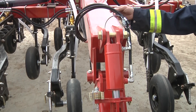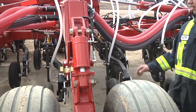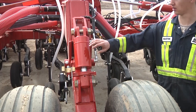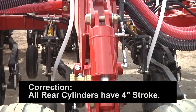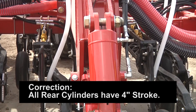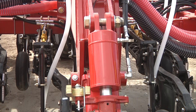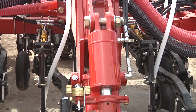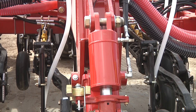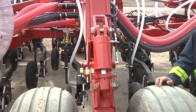All cylinders are now dual acting, so we can both push and pull the cylinder. On the rear of the unit the cylinders are also new — a larger 4.5-inch diameter cylinder with 4.5-inch stroke needed to adjust the PLX opener depth. They are the same size cylinder as the front, just with the longer stroke. We also have 16.5 tires on the rear for high float options.